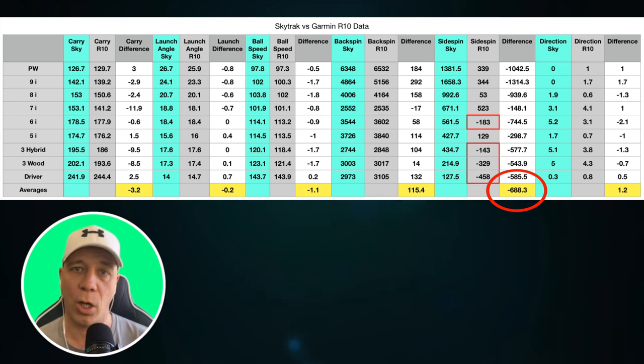This explains why the Garmin typically put shots to the left of where SkyTrack did — looking at the visual ball tracking, Garmin was showing the ball going further to the left because the draw spin that SkyTrack was picking up wasn't being picked up by the Garmin. And that is typically my shot; I do have draw spin and side spin to the right. So SkyTrack is definitely more accurate in that area, but the rest of the numbers look great.